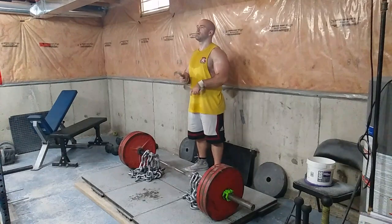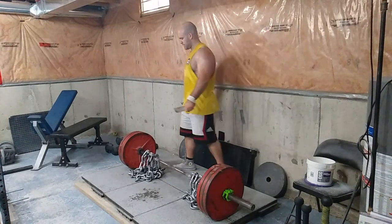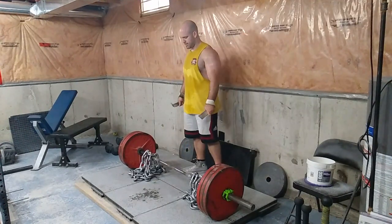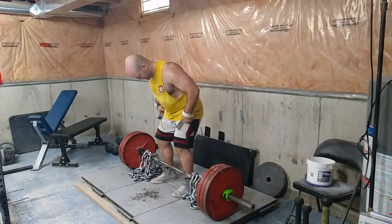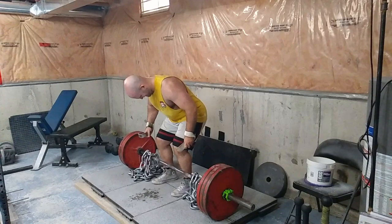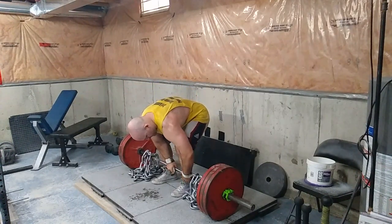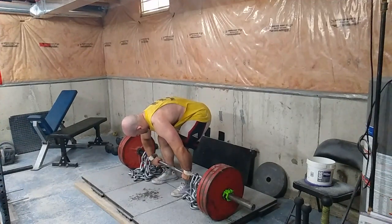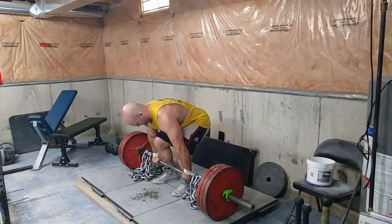This is my main set for deadlifts. I work up doing two, maybe three sub-maximal sets with this weight just to get acclimated, and then I try to do as many reps as I can. I really like doing this with chains as opposed to bands — it's almost like doing a rack pull, so it helps with the traps, lats, back, glutes, and all the lockout muscles.